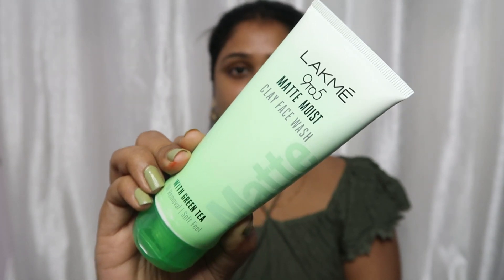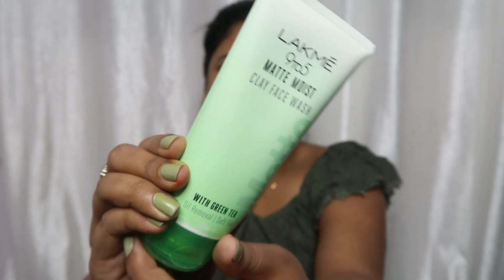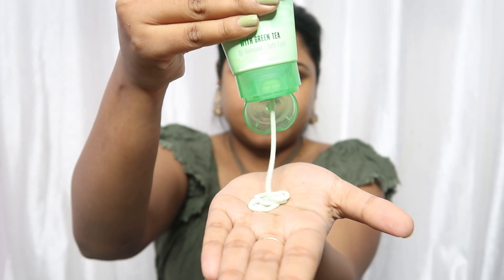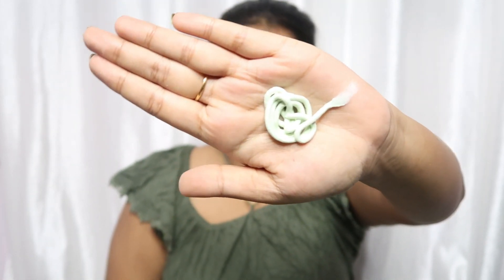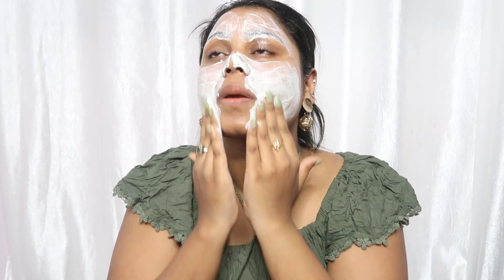So first I'm applying the Luck Me 9 to 5 Matte Moist Clay Face Wash. It is really good for oily skin. I have a combination skin type, and I get oily especially in the T-zone. It is a foaming face wash, so when you put this on the face, it feels very good — squishy clean. It's a good way to clean your skin.